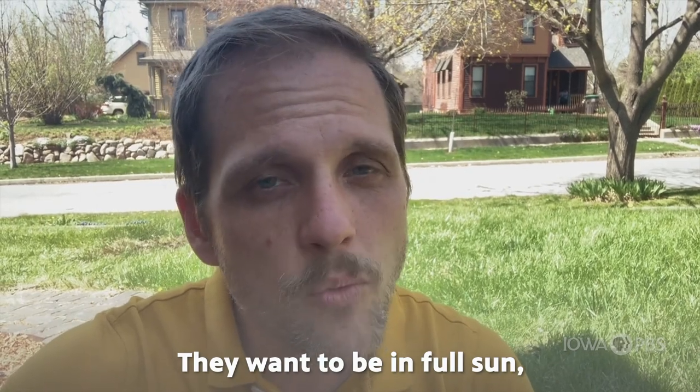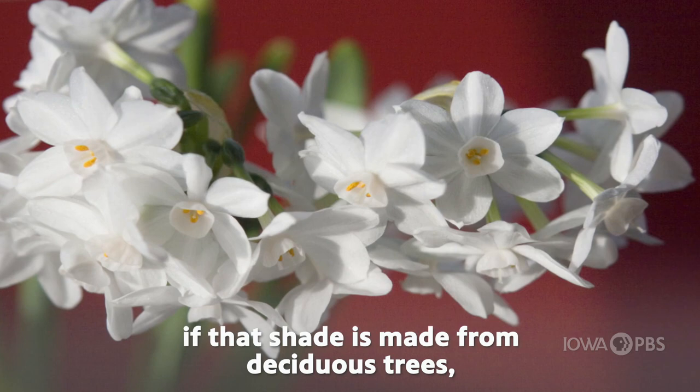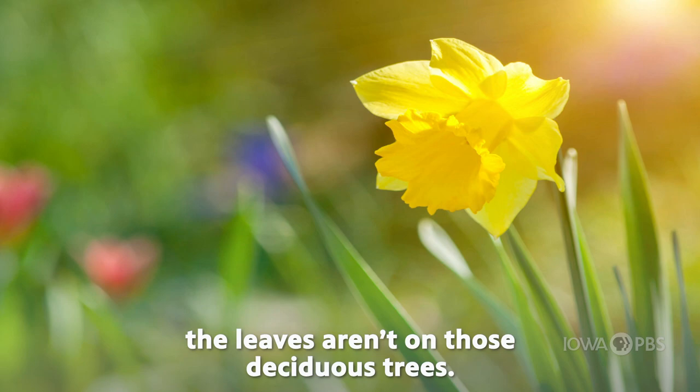They want to be in full sun with well-drained soils, but you can plant them in shade gardens if that shade is made from deciduous trees, because they do most of their work early enough in the spring before the leaves are on those deciduous trees.